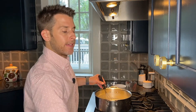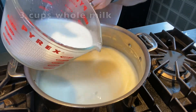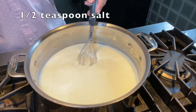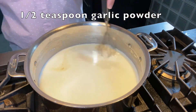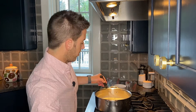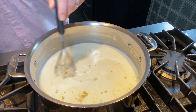Now add three cups of whole milk, whisking the entire time. Leave this over medium-high heat until it starts to simmer. Go ahead and add a half a teaspoon of salt, a half a teaspoon of garlic powder, a half a teaspoon of dried mustard, and a half a teaspoon of white pepper. Whisk really well and get the simmer going.